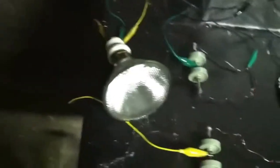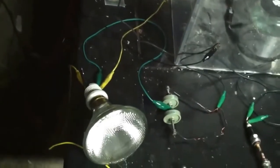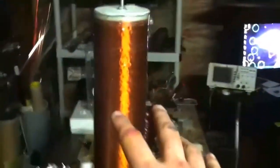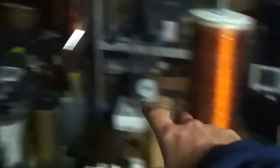I upgraded my bulb to a 90-watt halogen, and I did some transmission experiments using a receiver coil. I was trying to see how much voltage I could push out of this setup to test its potential. I also have a new primary I need to wrap, but that's for later.